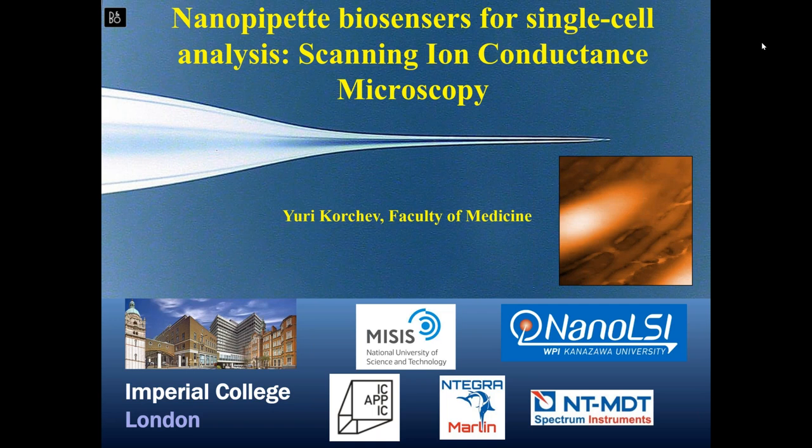I have the honor to introduce Yuri Korchev, a professor of Imperial College London — without exaggeration, a legend of scanning probe microscopy. He is the author of more than 150 scientific articles, with a really huge Hirsch index. His group has done more for SICM than all other scientific groups and commercial companies combined. We planned for Yuri to broadcast from our Moscow office, but due to coronavirus border closings he couldn't arrive, so the main part of our broadcast will be done directly from London. You can use the question or chat window to ask questions during the lecture.